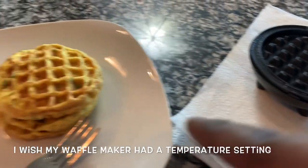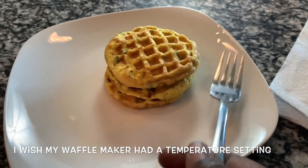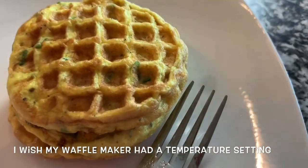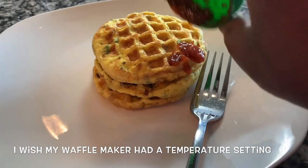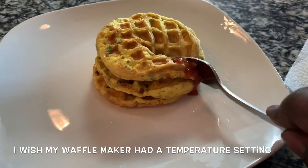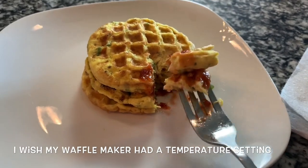Now if I had a bigger waffle maker — this is a tiny tiny one — what you would do with the bigger one is once you take it out, just flip it over and it'll give you that exact omelet feel to it. But this one is really tiny so there's no point. I can't believe it actually worked! And it only takes a couple of seconds — I'm telling you, if I had to do this on the stove with my skillet it would take me god only knows how long. This literally takes 30 seconds each time.